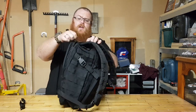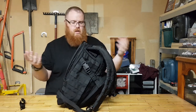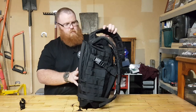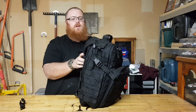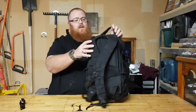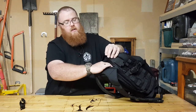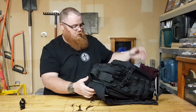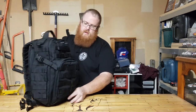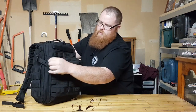All up this thing has 16 pockets or storage areas in it. Right at the top of the bag there's another pocket which is fleece lined for your sunglasses — another really good feature. These are YKK self-repairing zips throughout.